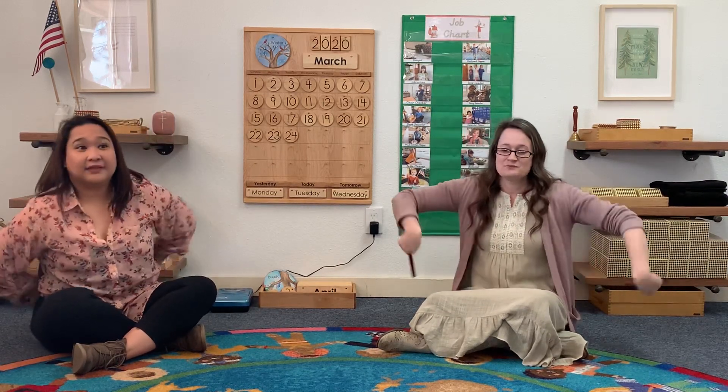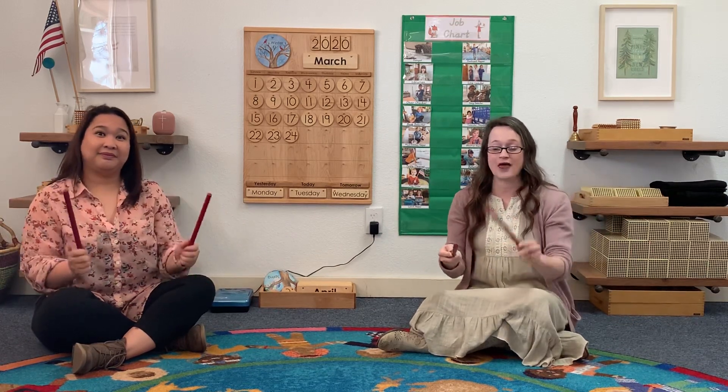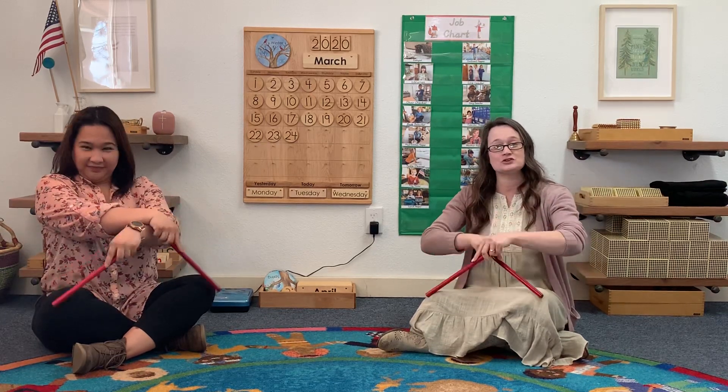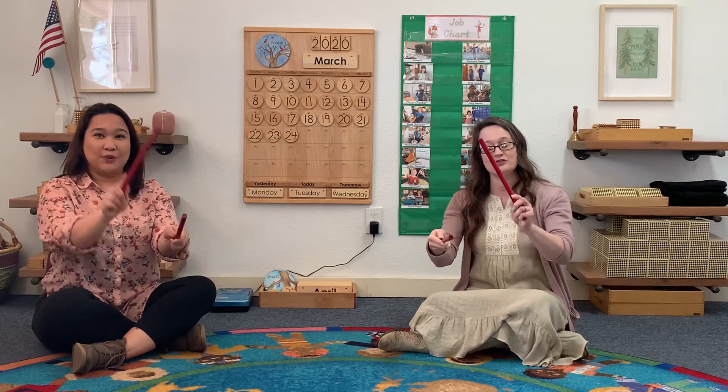Cross your sticks, tap your knees with a 1, 2, 3. Tap your sticks end to end with a 1, 2, 3. Cross your sticks, tap your knees with a 1, 2, 3. Tap your sticks end to end with a 1, 2, 3.